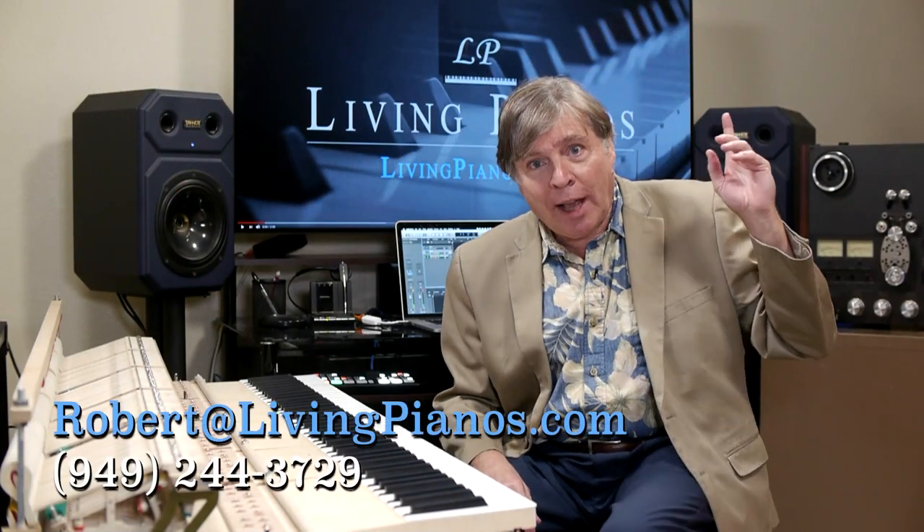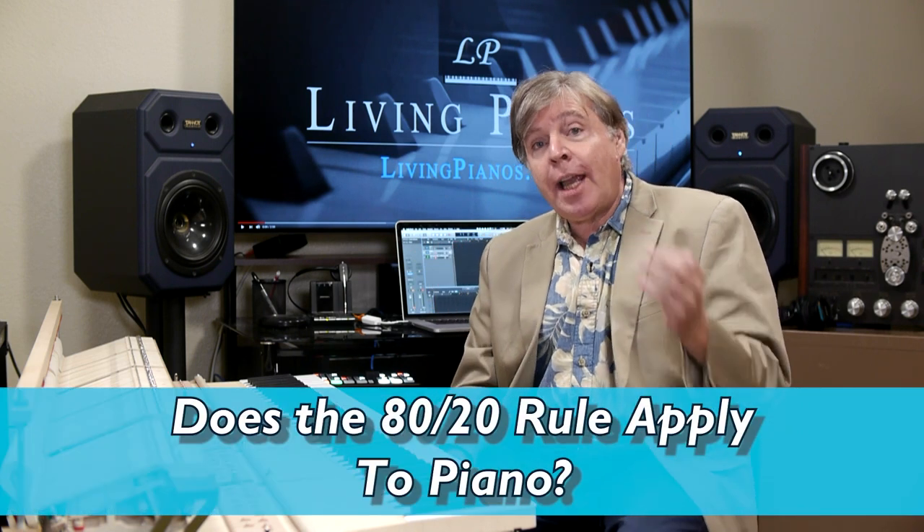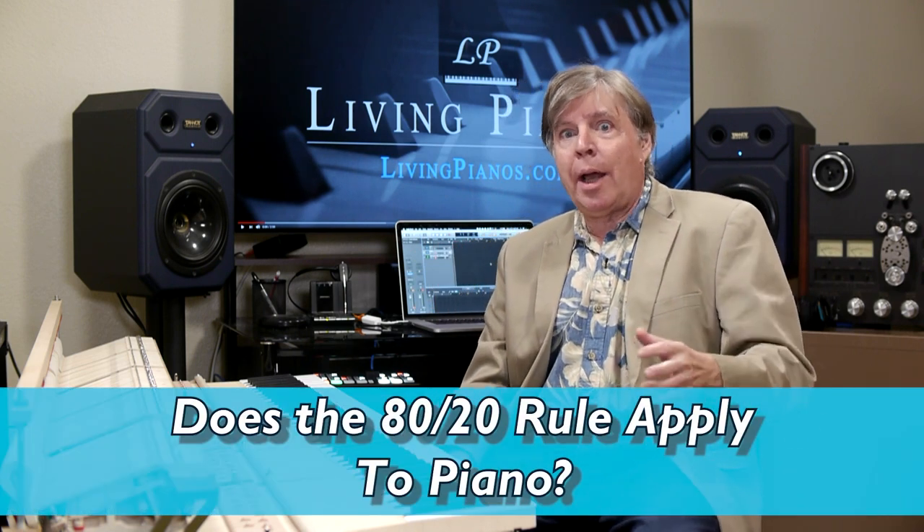Hi, I'm Robert Estrin. You're watching livingpianos.com here on YouTube. Thanks so much for joining me. The question today is: does the 80-20 rule apply to piano?